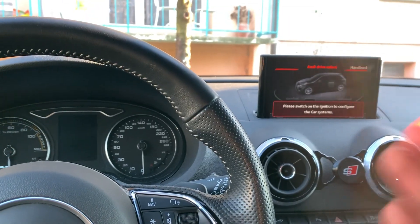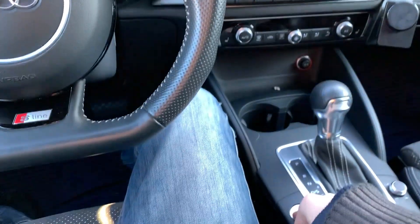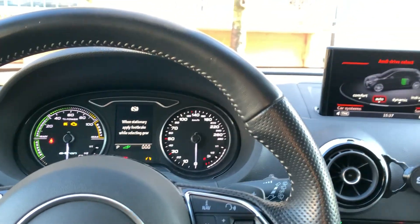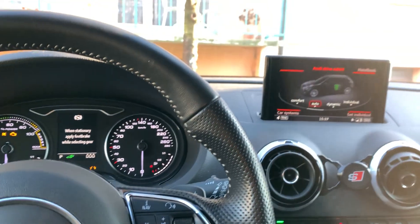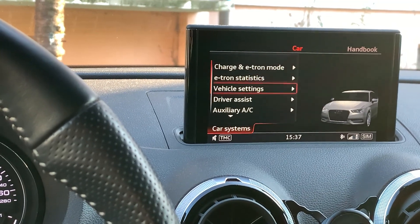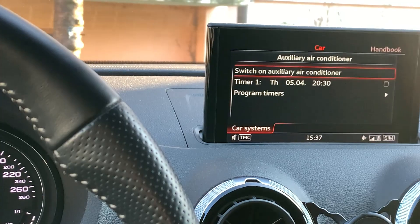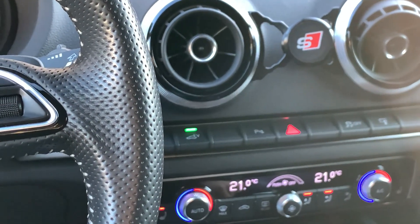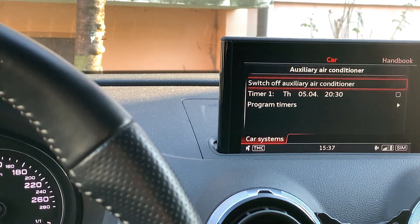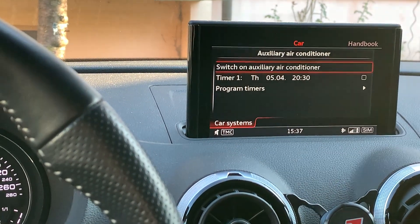First of all, in order to make it work, you have to switch on the ignition — at least put your car on battery like this. Then you can go to the menu, go to the car system, to the auxiliary air conditioning, and here you can switch it on. As you can see, it works — you can switch on the auxiliary air conditioner and also turn it off.